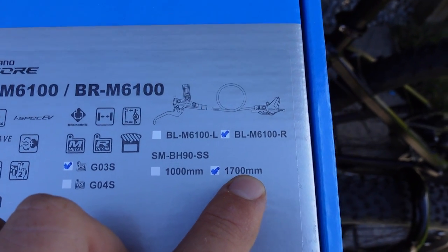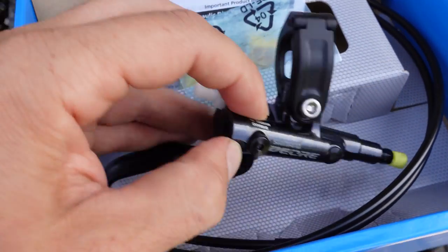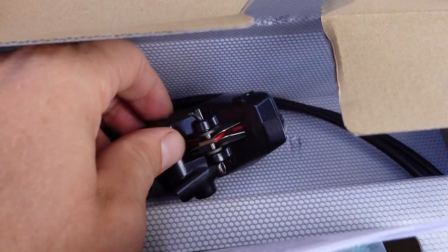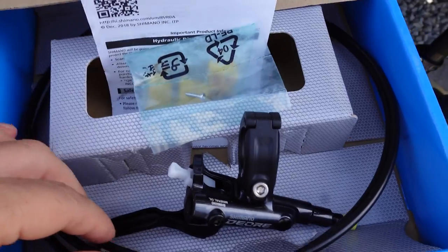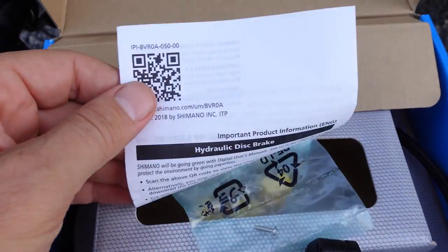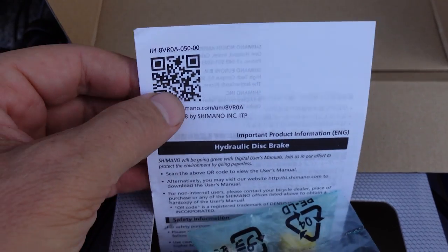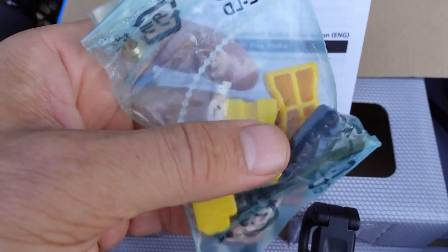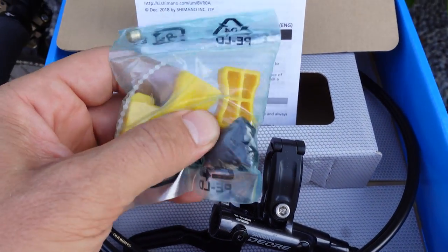The length of your hose — it is a BH90 hose. This is the lever with the disconnected hose, and that is the hose and the attached caliper. Again this is 1.7 meters so it should be the rear. Also inside the box you're gonna have this user manual — meaning scan that QR code to get to their site.